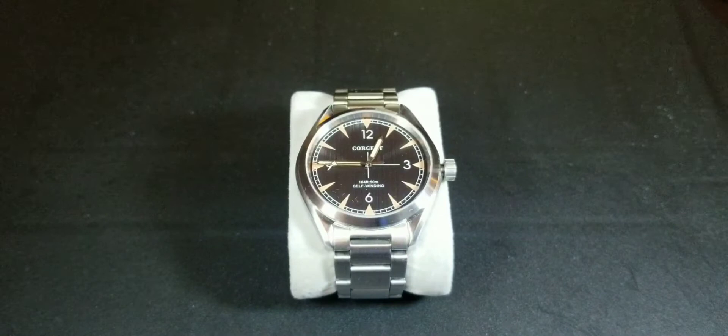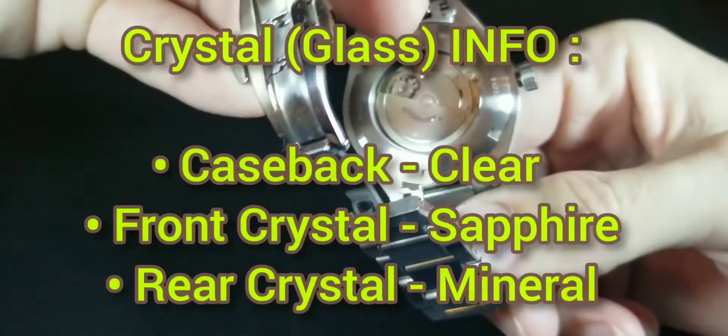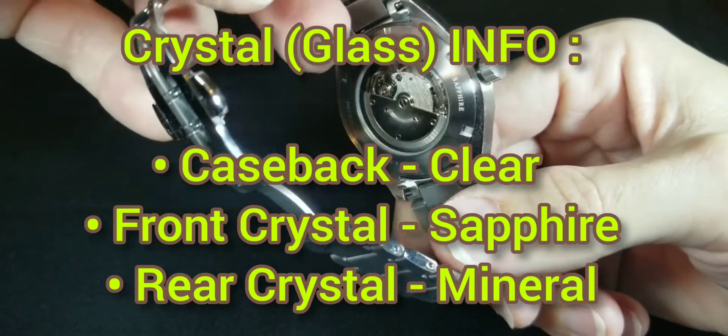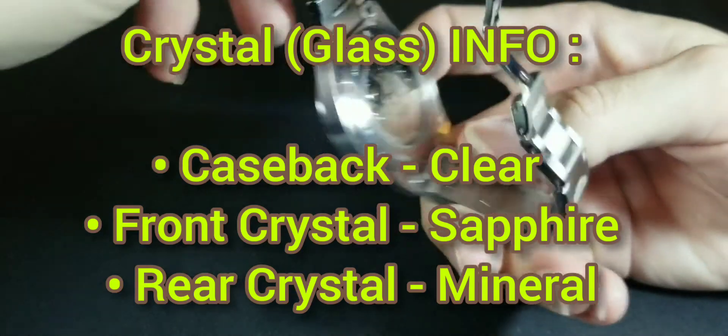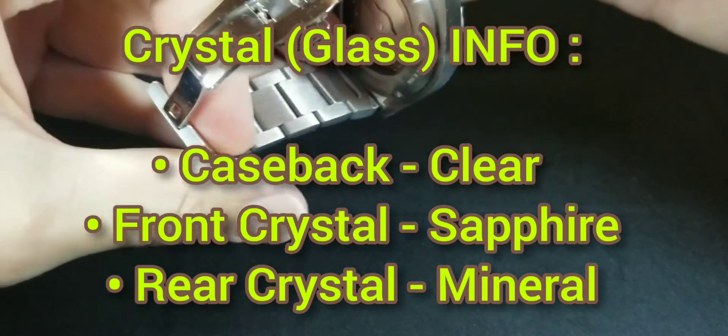Let me take it off the holder so I can show you the case back. It is a clear display case back, which is my personal favorite. You can see the Seagull movement and the self-winding rotor right there.